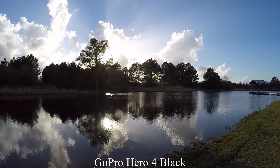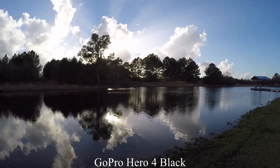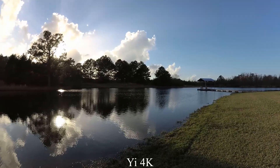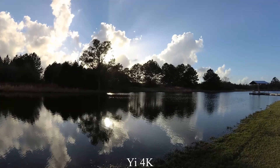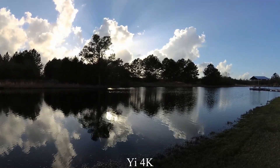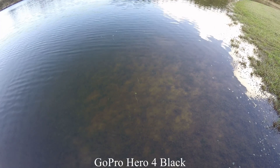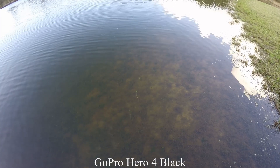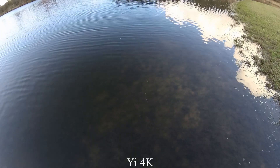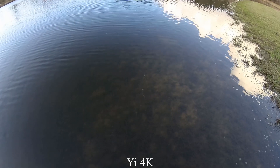This is kind of shooting toward the sun to see what the images look like with the sun. This is looking down into the water — see if you can see the details of the weeds at the bottom.